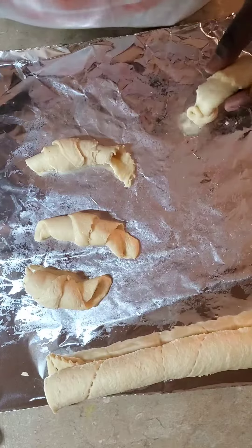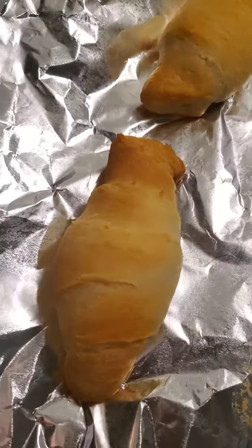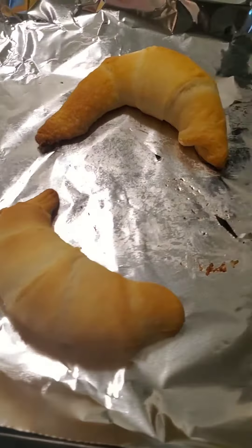This is what we're going with. I already started eating one. They came out a little better. These came out a little better. All right.